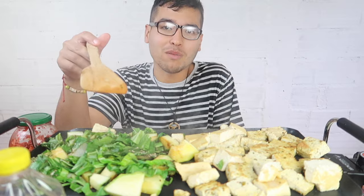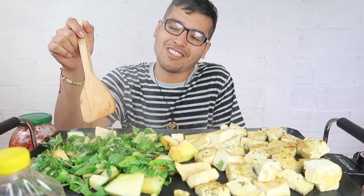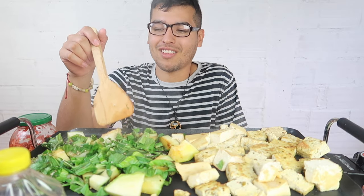Did you guys see my new ASMR? I made an ASMR on my channel — it's the first time I've ever made one. I basically just ate noodles and didn't talk much. Some people like it — I've gotten a lot of good reviews on it.